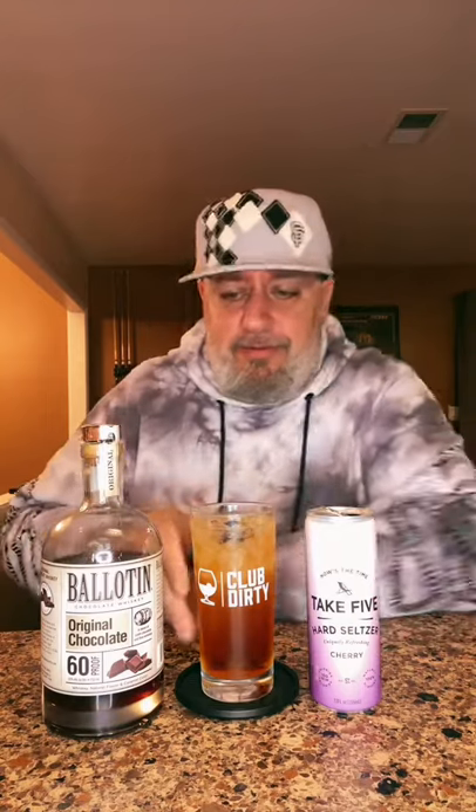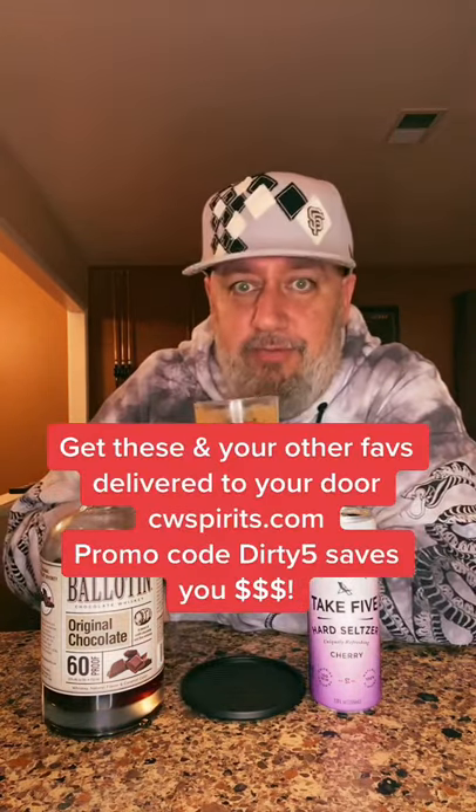We're going to give that a quick spin, drop a cherry in there just to make it pretty. Let's try that out — chocolate covered cherry whiskey highball, cheers!